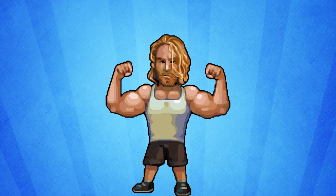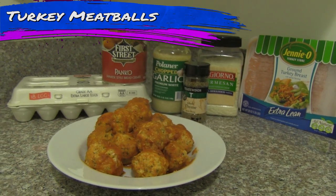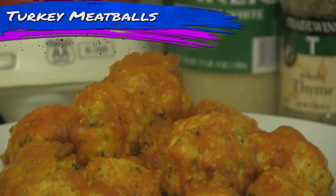If you want to get buff you're gonna need balls. Turkey meatballs. They're cheap and easy. Just the way the buff dudes like them. Here's how they're made.